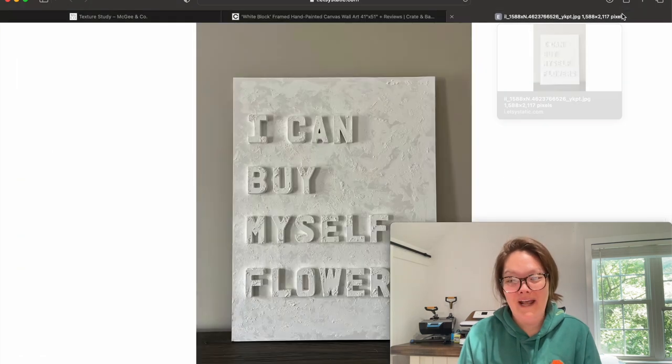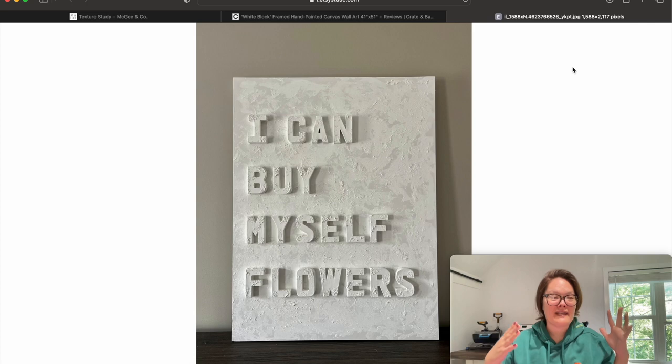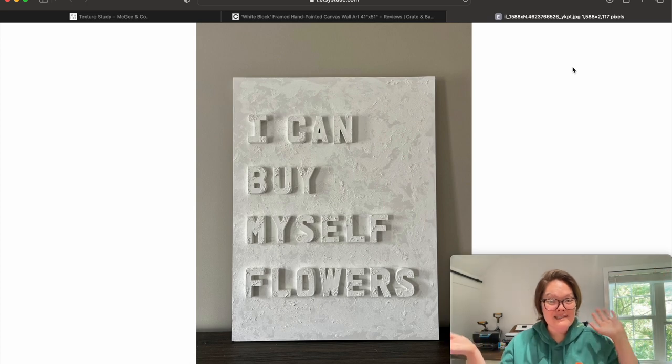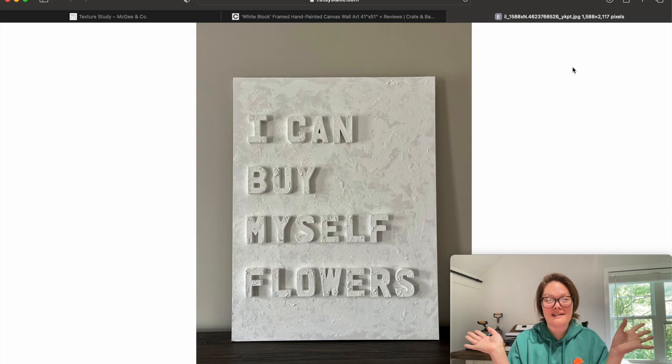I found this picture on the internet and this is the vibe I'm going for. It's not going to be the same lettering as mine because it's going in my guest bedroom. I essentially want a really big sign to hang horizontally over my guest bedroom wall, because the room isn't very large and hanging something horizontally makes it look longer than it actually is. The bedroom is painted blue with white furniture. I feel like a white texture canvas would go well in there.